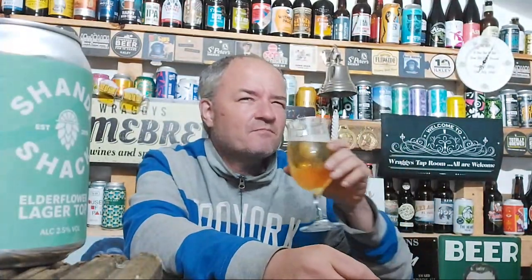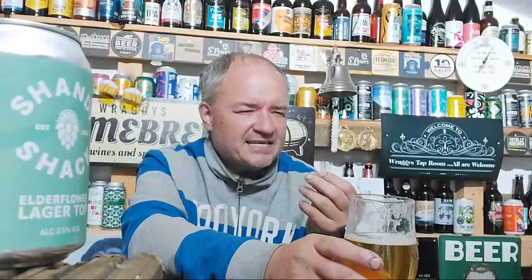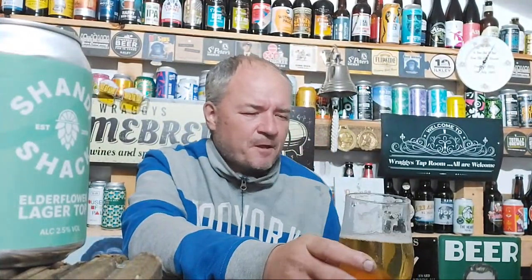The elderflower lasts quite a bit - good taste on the elderflower, there's a sweetish blast of elderflower. The minute you take it in it just resonates all around the mouth. Very nice - I like the sweet stuff.